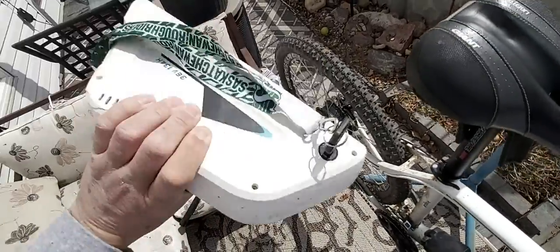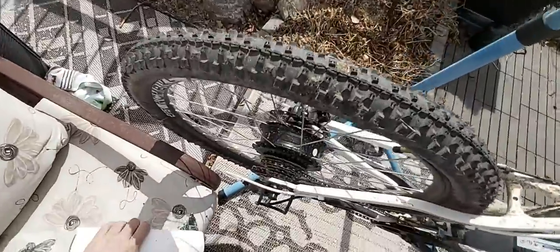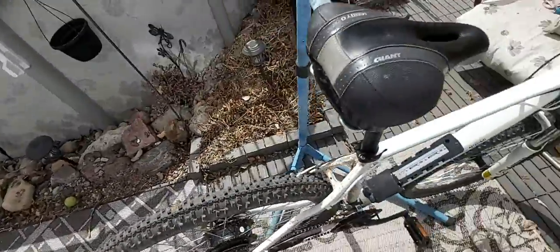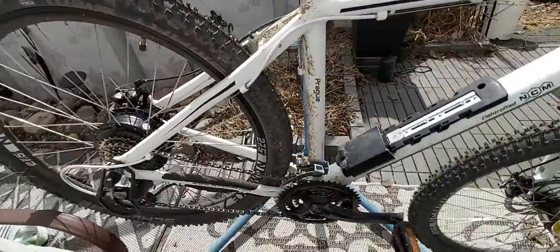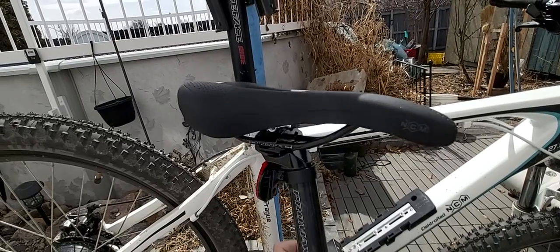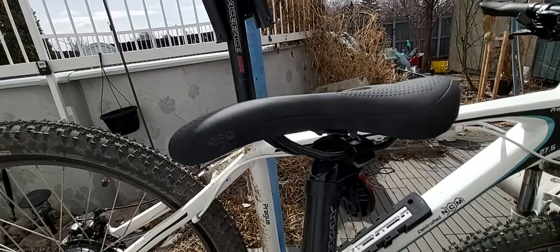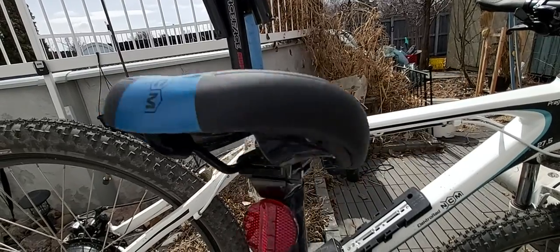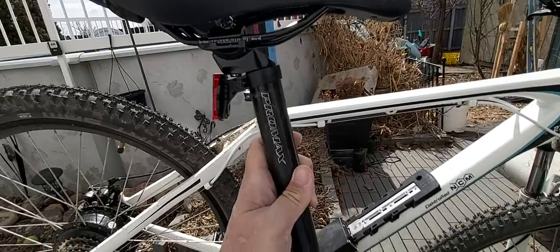I actually dropped it and cracked the case slightly right where those things are, which is too bad — I was unpacking it, so be careful if you buy one of these. I've got a different saddle on there. This is the saddle it came with — nothing wrong with it. A fairly decent NCM branded saddle, a 30.9 seat post.